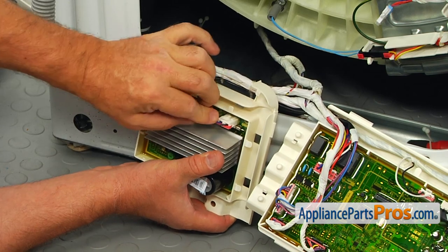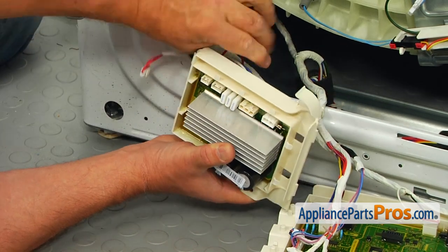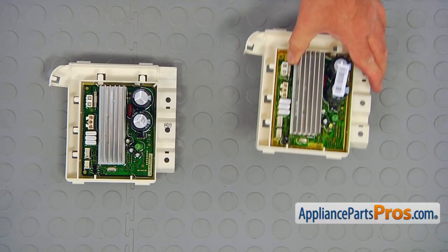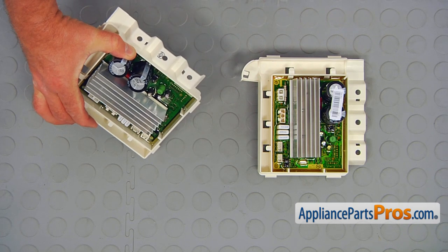Disconnect the four wire plugs from the old inverter board. This is the old motor inverter board next to the new one. If you don't have this part, you can get it from AppliancePartsPros.com.